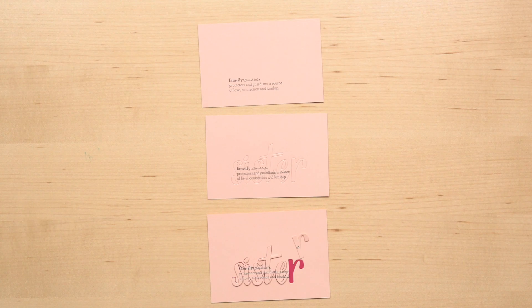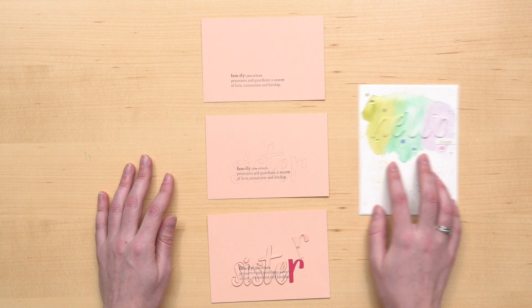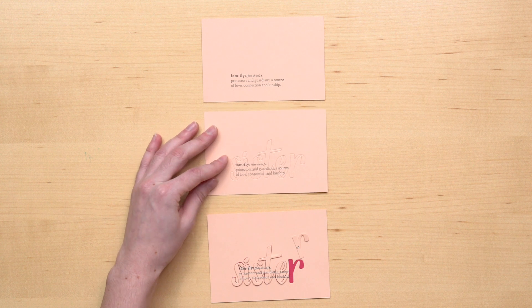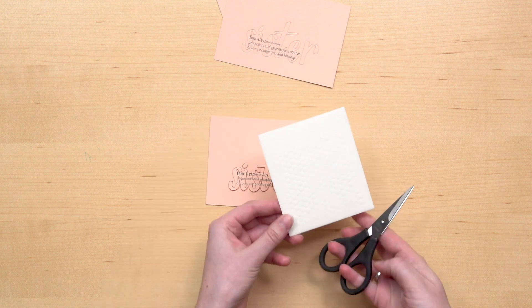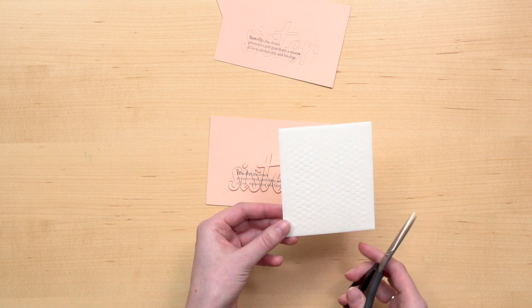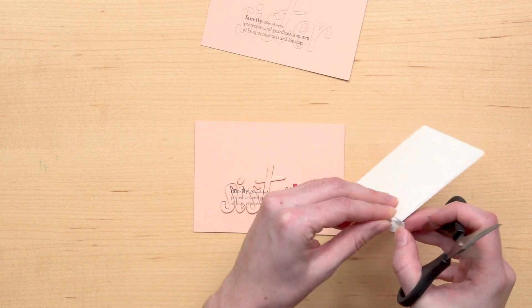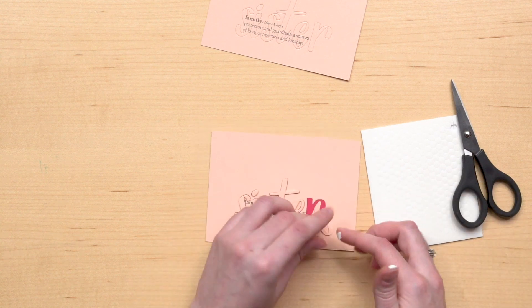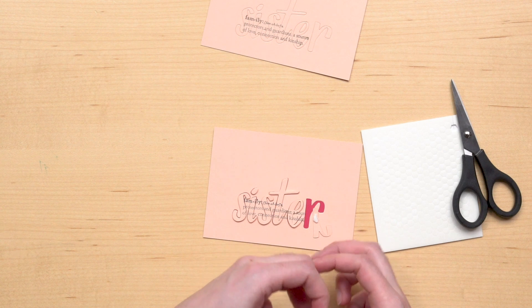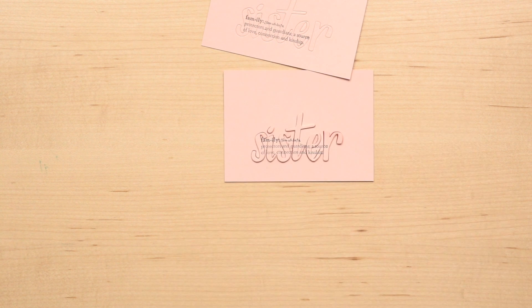To make your own eclipse project, first stamp an image or greeting or create your own background as with this sample, then die cut the stamped or colored cardstock and adhere the negative or leftover piece to the cardstock. Adhere the die cut pieces with mini stamp and dimensionals — I'm cutting the mini dimensionals in half to make it easier to adhere to the die cut. If you want, you can angle the pieces slightly off-center for a more partial eclipse look.